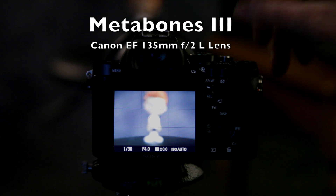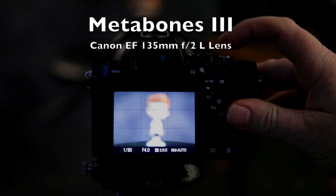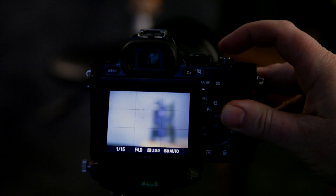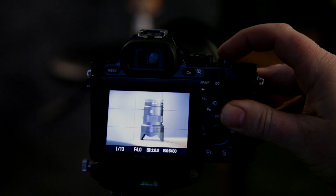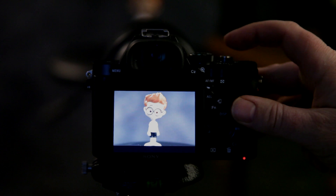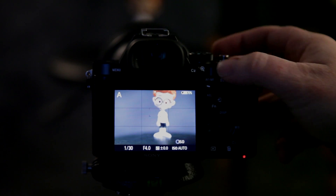So now I've got the Canon 135 F2L lens. I'll show you how it focuses — it works pretty good, pretty darn fast. Going over to the Zeiss lens, you can see that's pretty fast — nails it. It's a little bit faster than the 24-105. And again, I'm at F4, so let me try it at F2.